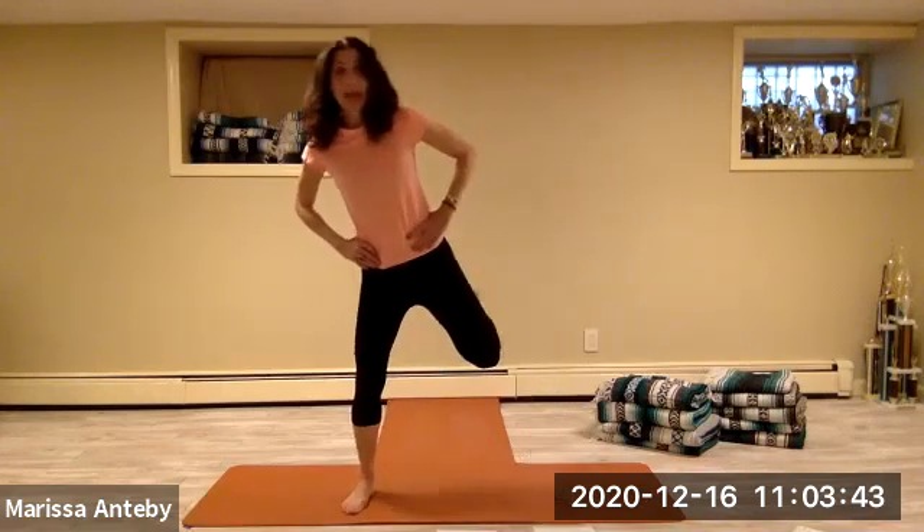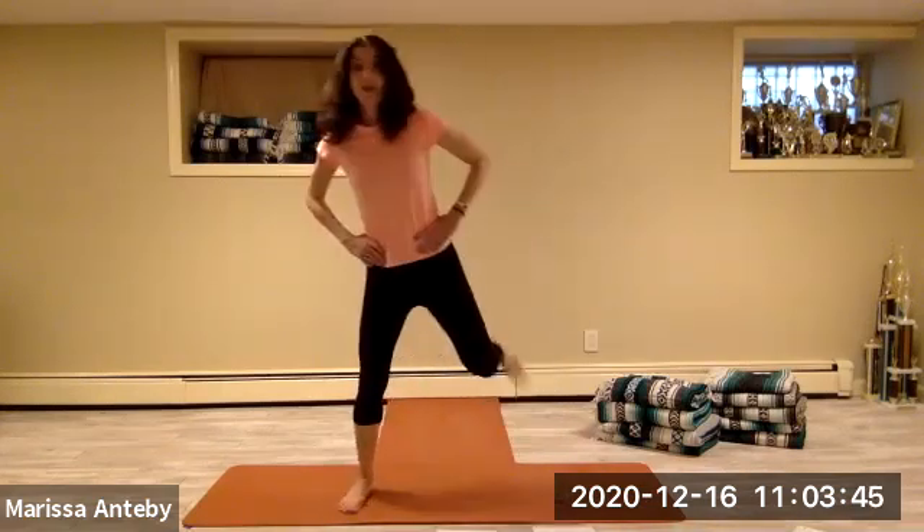Let's change it to a hamstring curl — that's where your heel is going towards your butt. Four, five, six, seven.